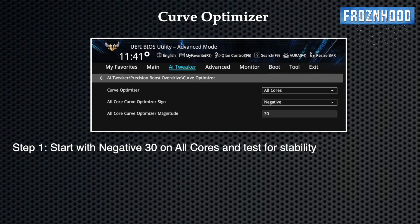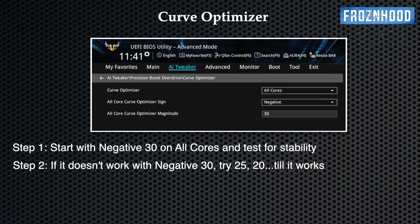You can start with negative 30 on all cores and run some stability tests and games. You don't want an unstable system, so even if it works fine at the beginning, make sure to do longer test sessions. Feel free to ask in the comments if you need advice on stability testing. If your system begins to crash or shows abnormal behavior, try negative 25, then negative 20, and so on until your system is stable.